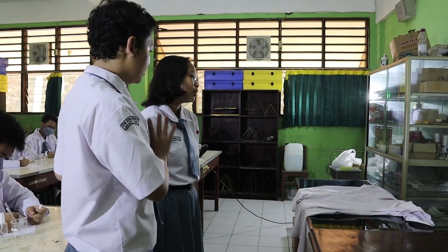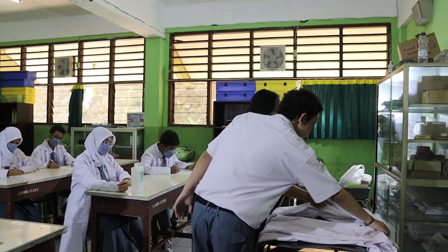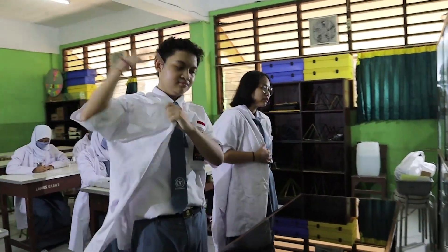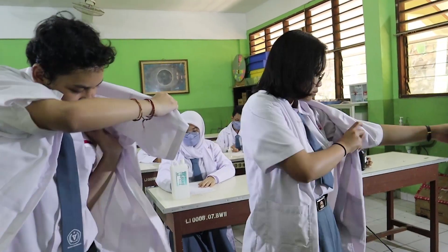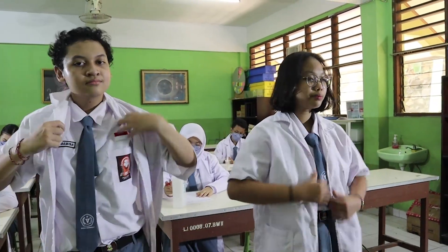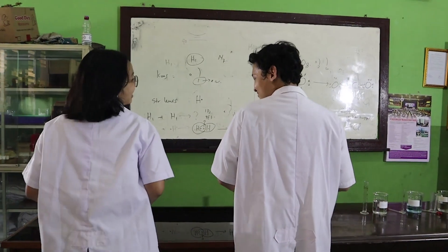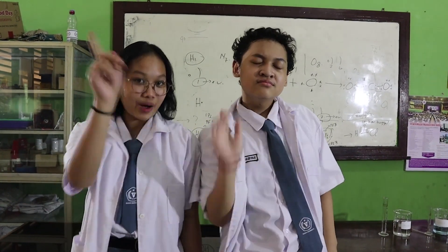Let's put the chest on to protect ourselves from the materials in here! Okay! I'm done! So let's find out what they are doing!